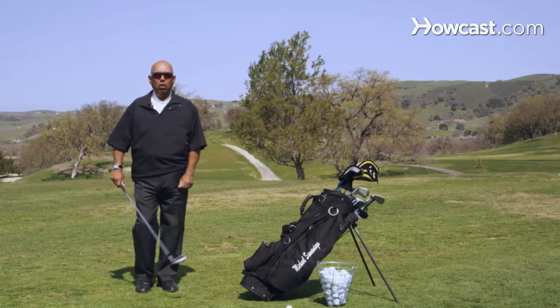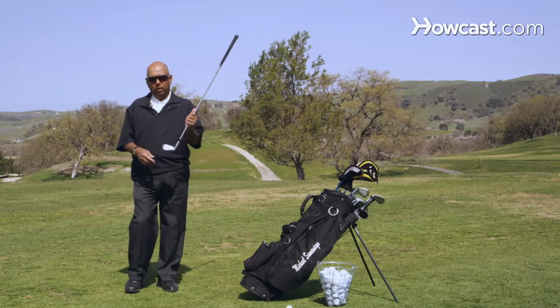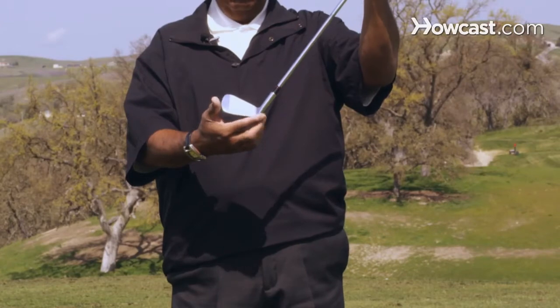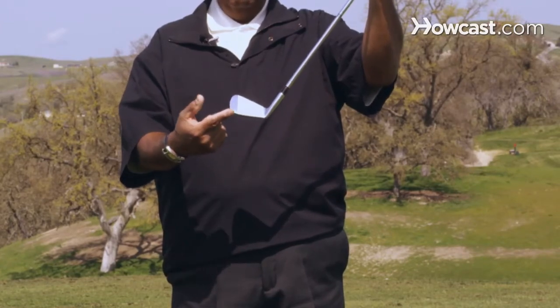Here's how you can better aim your golf swing. Just a couple of brief fundamentals. When we aim our golf swing, we aim using the leading edge of the club, and not our body.